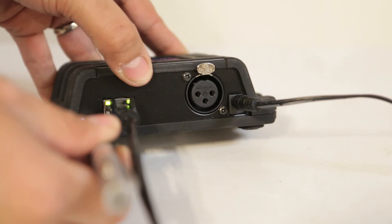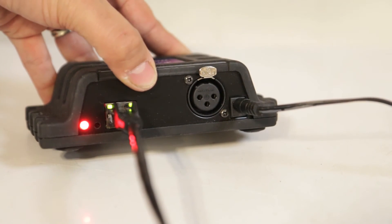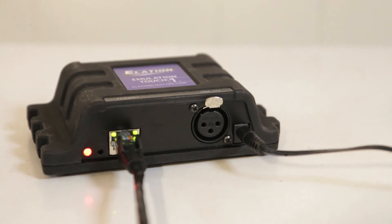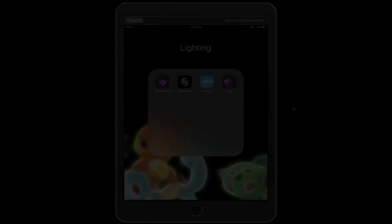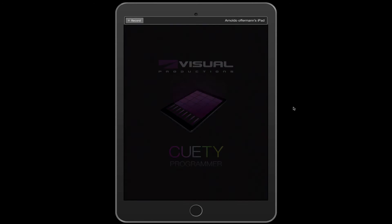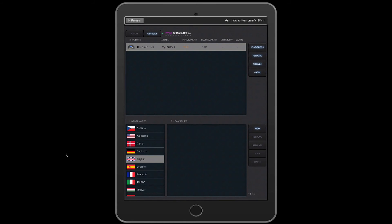We're going to go ahead and switch this back to DHCP. This router is already set to work on DHCP, so it should be an instant connection into the iPad. We're going to go ahead and open it up. It's going to present a black screen at first, and then you should be greeted with a nice blank Emulation Touch interface. Just to double check, click on Options, and on your devices you should see your Elation Touch unit listed in there.